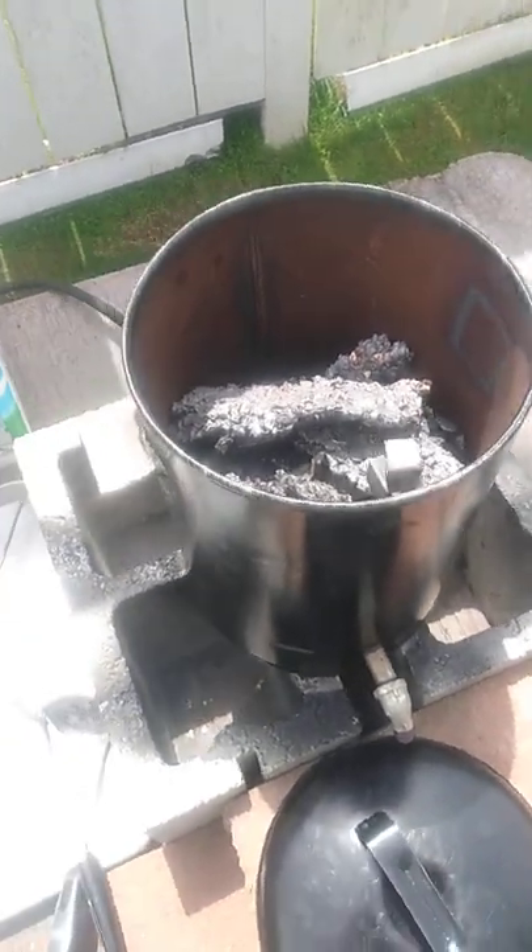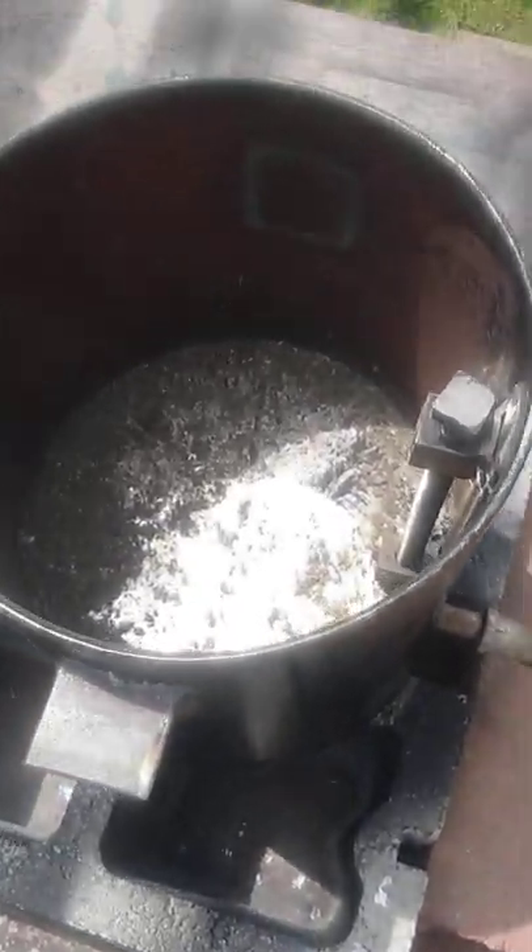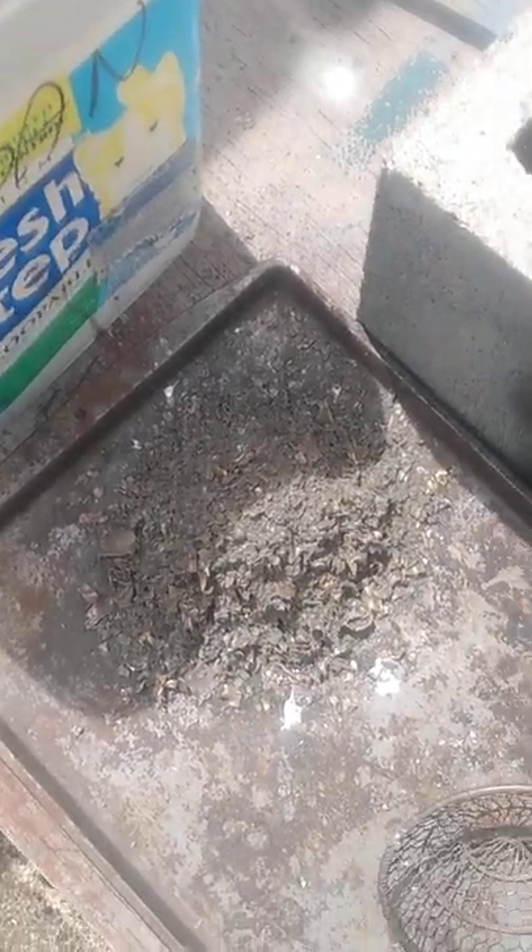Well, here we go melting some more lead. This is how it starts out. Now we're getting lead, so I got most of the stuff scraped off. That's it right there.